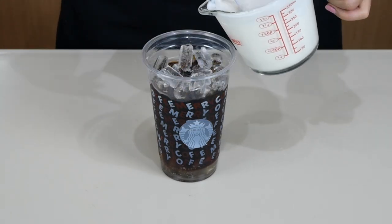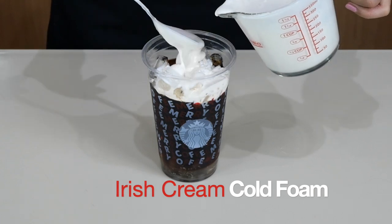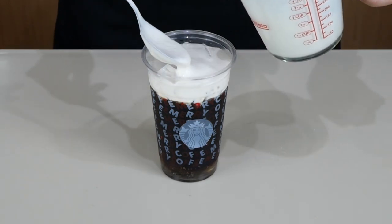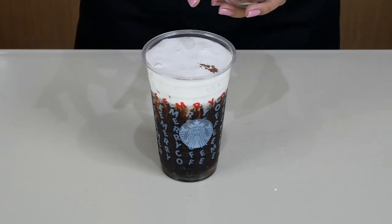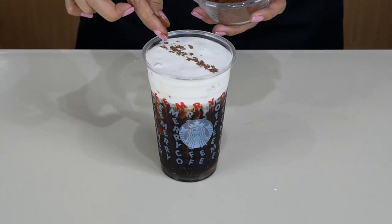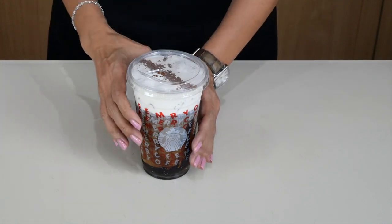You can either pour your Irish cream cold foam or just scoop it on top of the drink. Then sprinkle a line of cocoa powder on top. For the lid, I'm going to use a zip lid — so you take it with a zip lid and you don't really mix it yet.